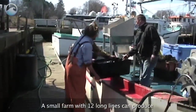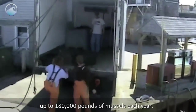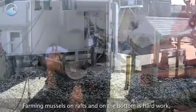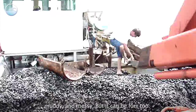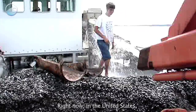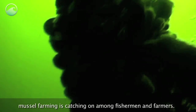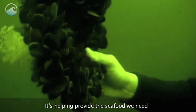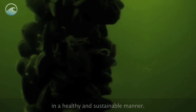A small farm with 12 long lines can produce up to 180,000 pounds of mussels each year. Farming mussels on rafts and on the bottom is hard work, muddy, and messy — but it can be fun, too. Right now, in the United States, mussel farming is catching on among fishermen and farmers. It's helping provide the seafood we need in a healthy and sustainable manner.